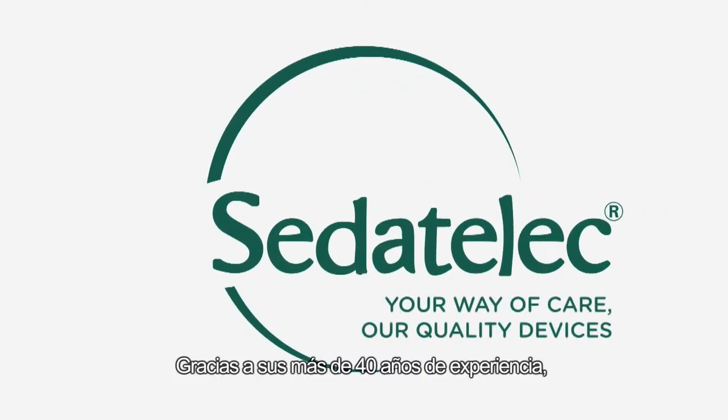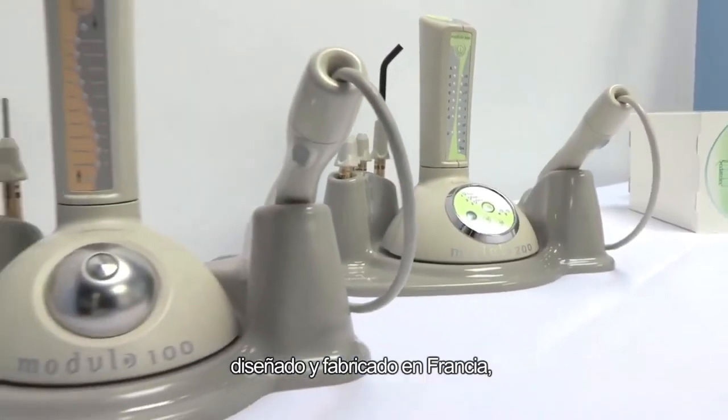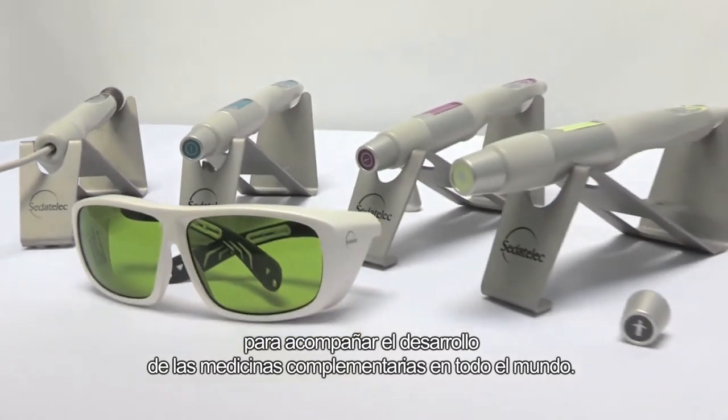With over 40 years of experience, Siddetalac provides cutting-edge equipment that is designed and manufactured in France to assist in the development of complementary medicine worldwide.